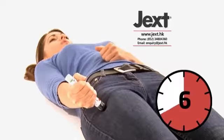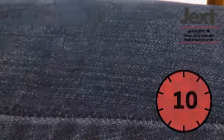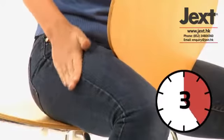Hold the injector in place against the thigh for 10 seconds — that's a slow count to 10 — then remove. The black tip will extend automatically and hide the needle. Massage the area for 10 seconds.